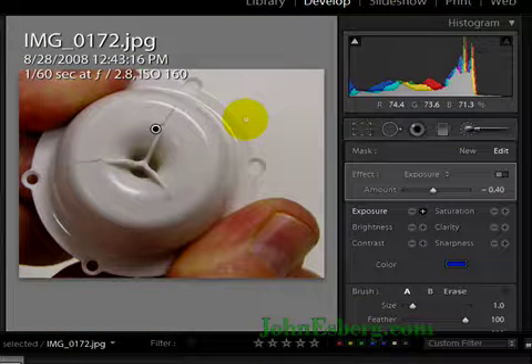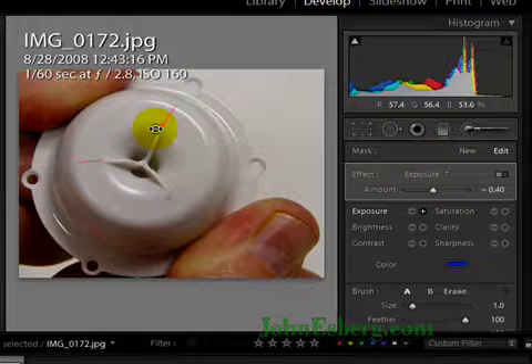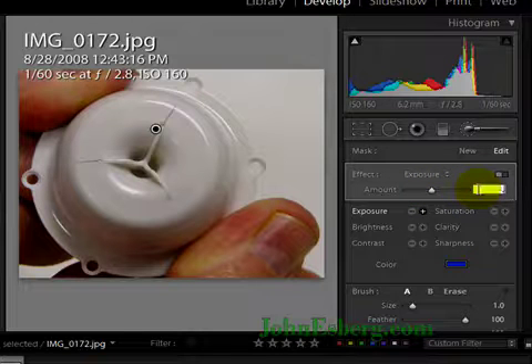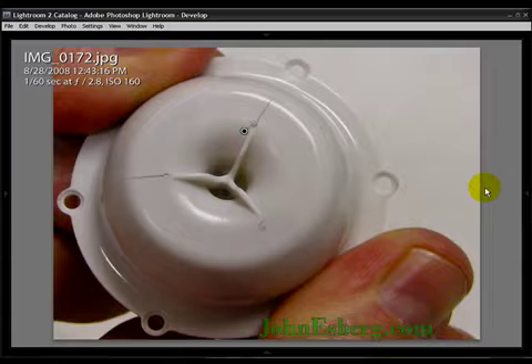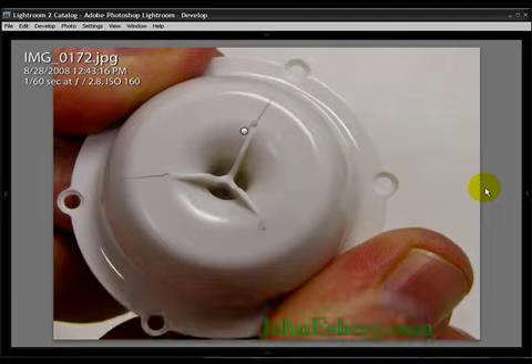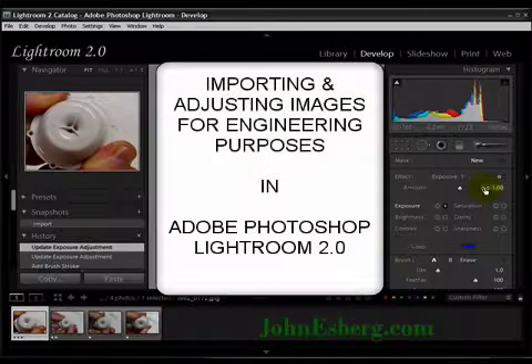Zoom back out by hitting Z for the quick shortcut. Let's check that mask and play with the exposure a bit — you can see taking it too far looks ridiculous, nobody's going to believe that. The idea is to make a point, not to make it ridiculous. This can definitely make a positive effect in responses from your suppliers, contract manufacturers, and so on. Shift-Tab to close out all the panels, and I'm hitting backslash to cycle the before and after images. We've definitely made an effect. Well, I hope you enjoyed that tutorial — it works.